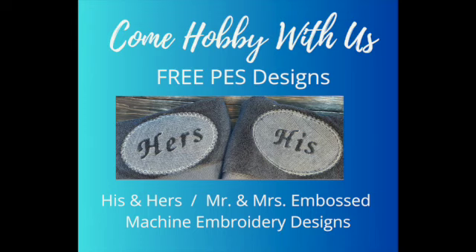This video shows you how to stitch out an embossed design on towels. Thank you for stopping in at Come Hobby With Us.